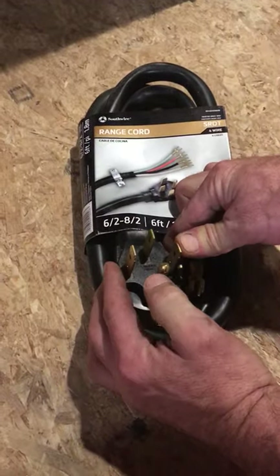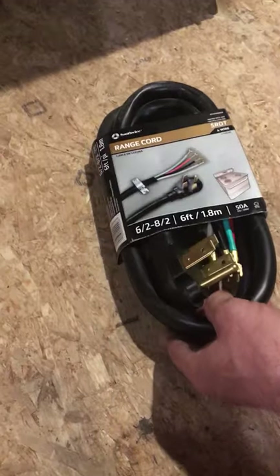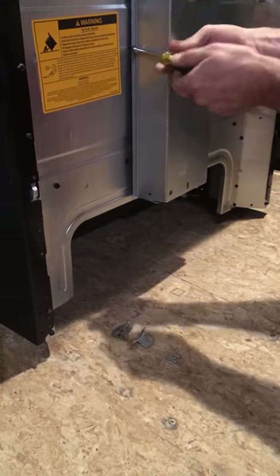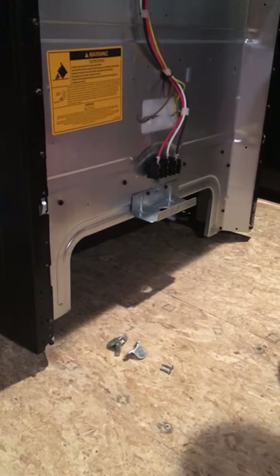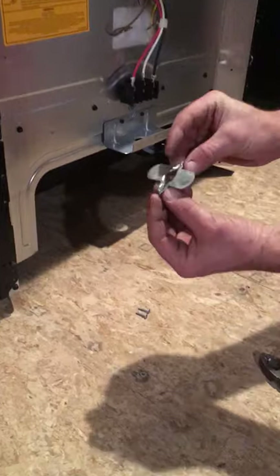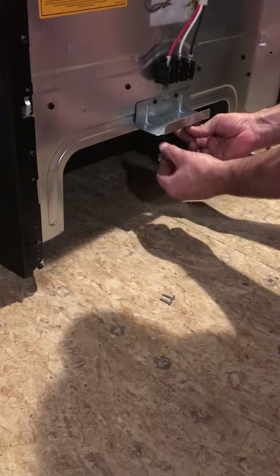Make sure that it's a four-prong cord as well. You can see the four prongs on the cord here — one, two, three, four — which is required for a new stove. The cords, when they're new in the package, come with cord clamps, which is what we have here. Those hold the cord securely to the unit.